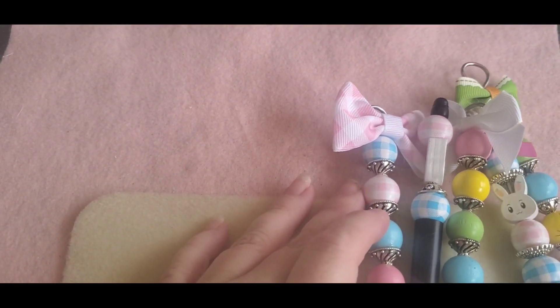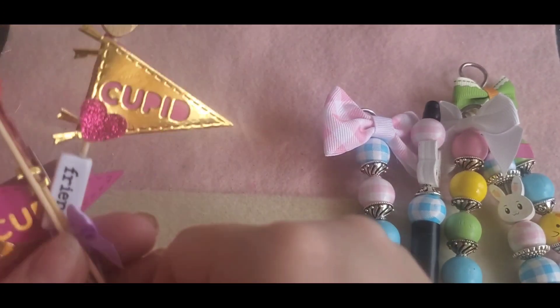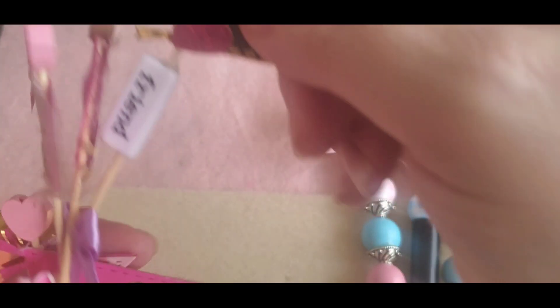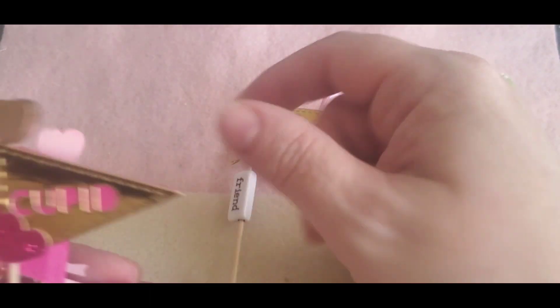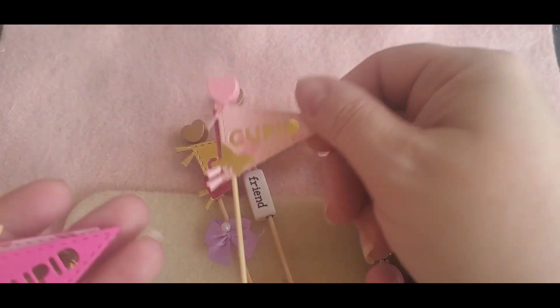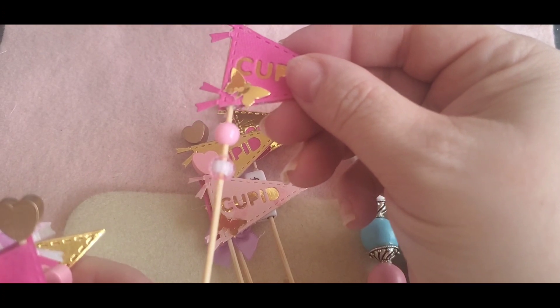Then I made more of these flags. These are from the Dollar Tree and I'm just going to make them all year long. This one says 'friend' and the die cut comes from Scrap Diva 29. So I made more of these flags and I just put a bead on the bottom.